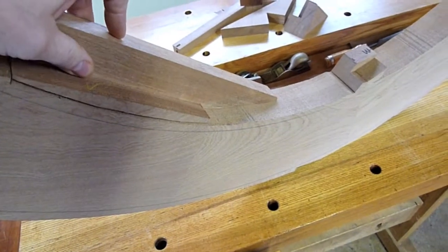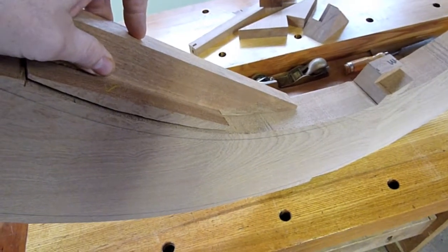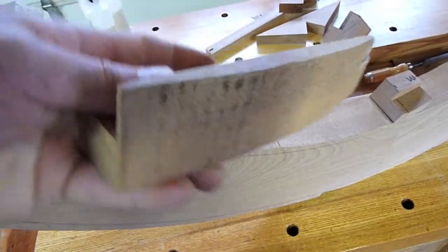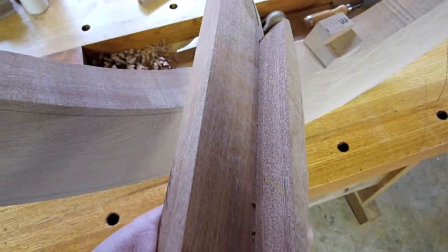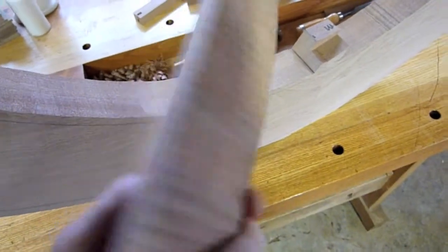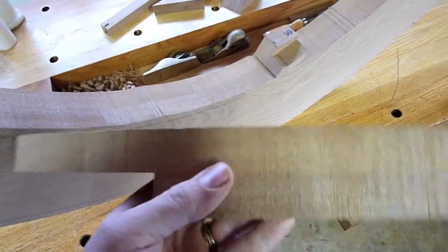It makes a really strong, very stable joint when you glue this using a reference surface. When we glue two faces together, it's really important to have an extremely strong glue joint, because this has to last for a century or two — longer than our lifetimes. That's the goal.